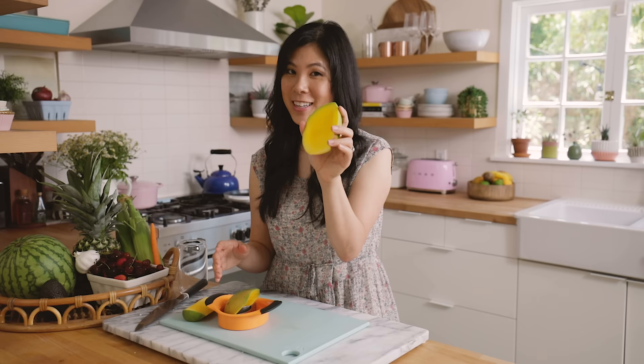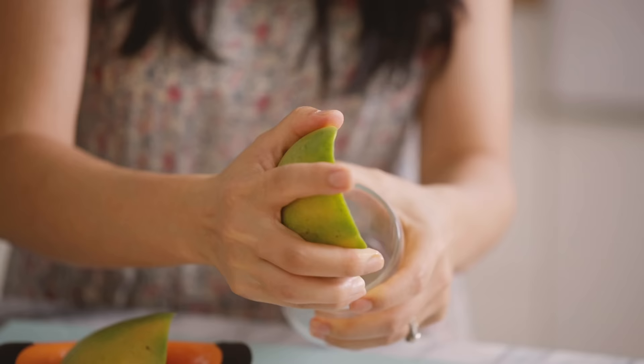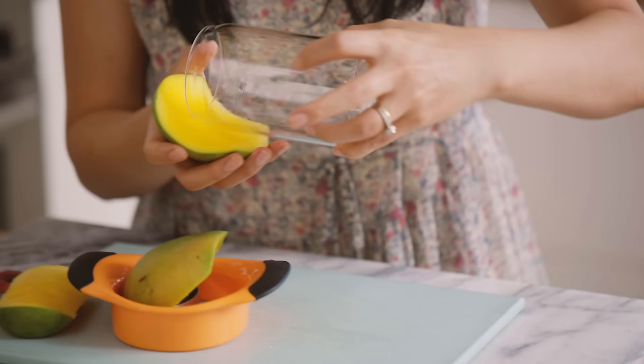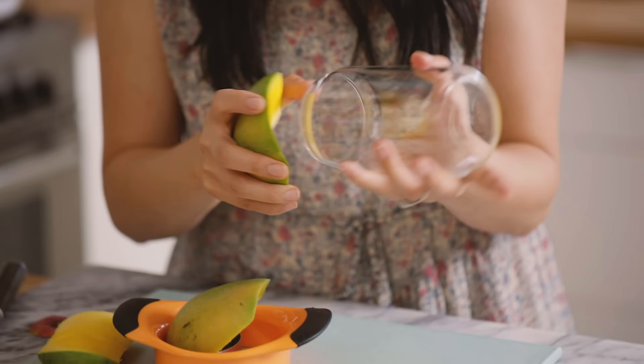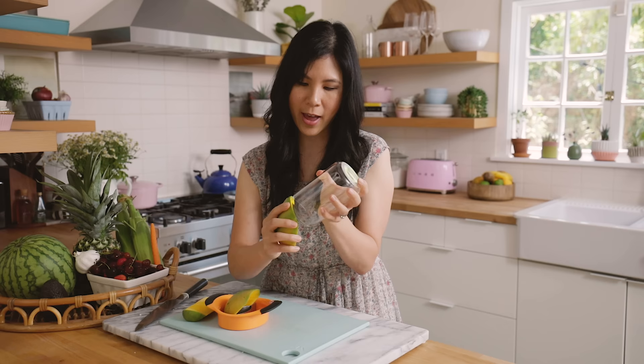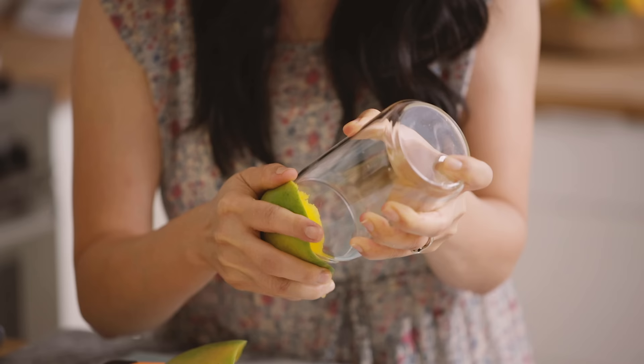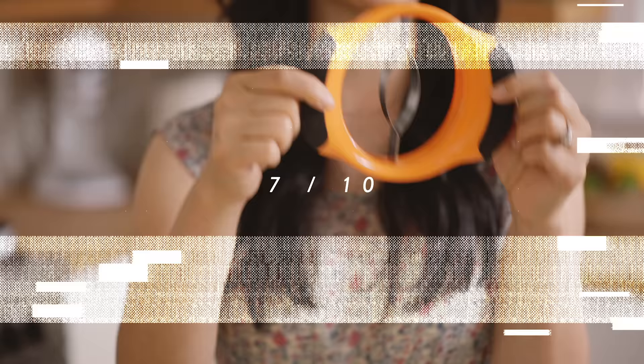So now you have a mango like this. Another trick I've learned for how to peel a mango is simply to put it against a glass. This depends on how ripe it is too. Put it against a glass — if you have a thinner glass it would probably work better — and then you just scrape it down. This is not working for me, but you get the point. Good mango. I would just peel it by hand as I showed you in that video. For actually impressing me, I'll give it a 7 out of 10.